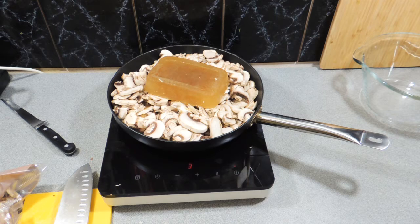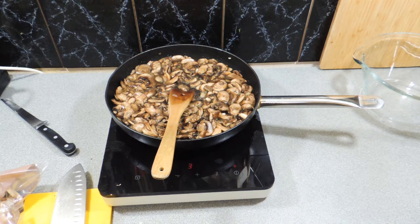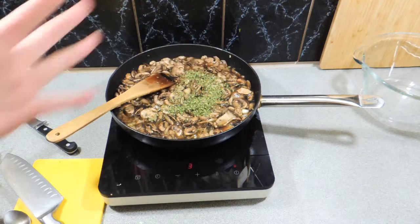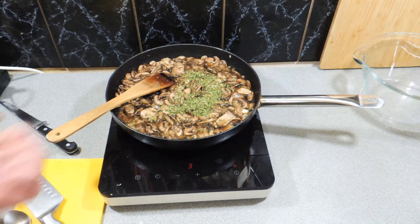Now I'm adding in some stock. That stock is a master stock — it comes from making a lot of Asian soups. When you finish making the soup you strain it, you freeze it, and you use it again, so it intensifies with flavor the more you cook. I'm going to add in a little bit of parsley straight over the top.